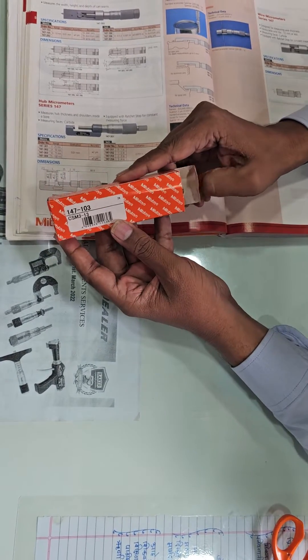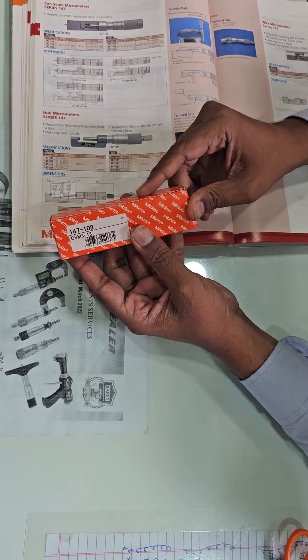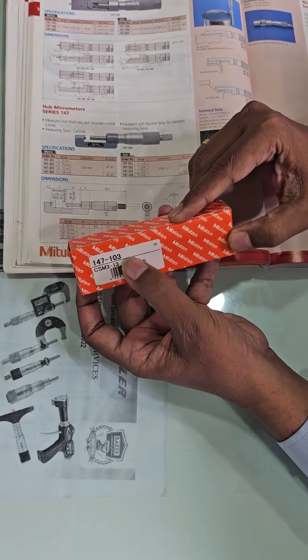Hi Friend, today we are unboxing the Metatio Cansin Micrometer 147103.